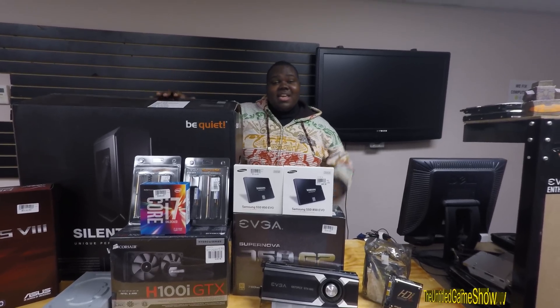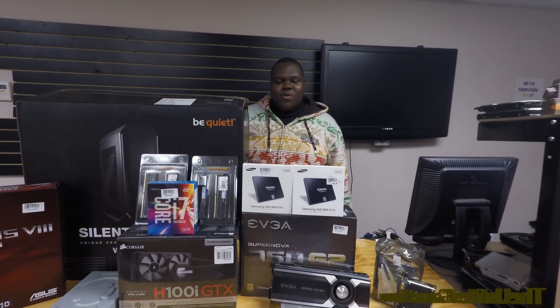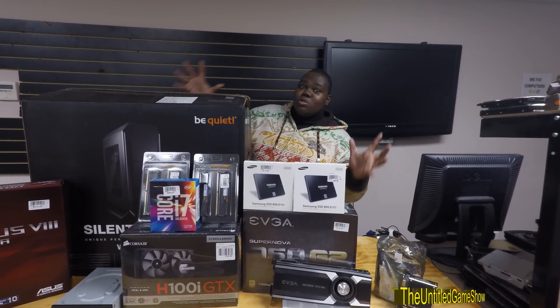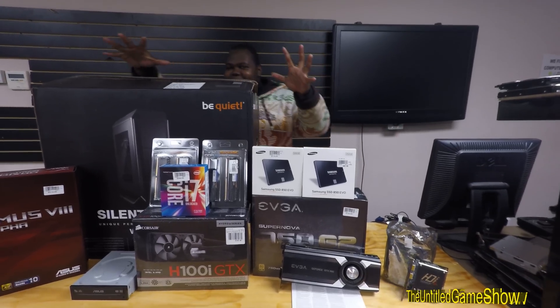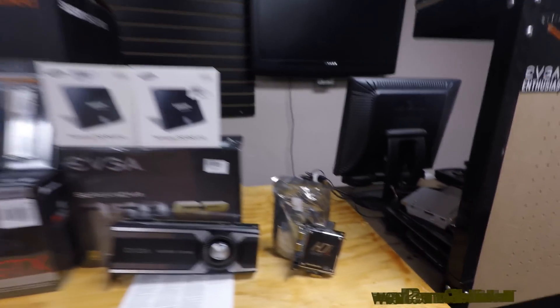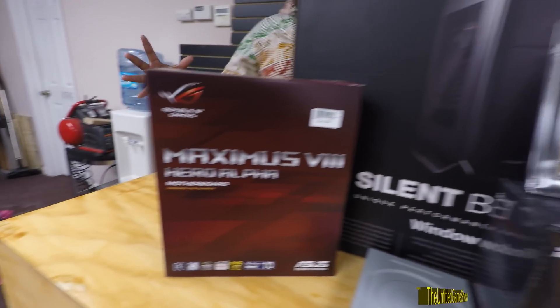Hey, what's up ladies and gentlemen? It's Beaky with the Untitled Game Show, back once again with another product overview for you guys today. It's kind of like a huge YouTuber build log. Look at all this awesome, awesome, awesome products we have right here — the sweetest shot you guys are seeing right now, all this great stuff.